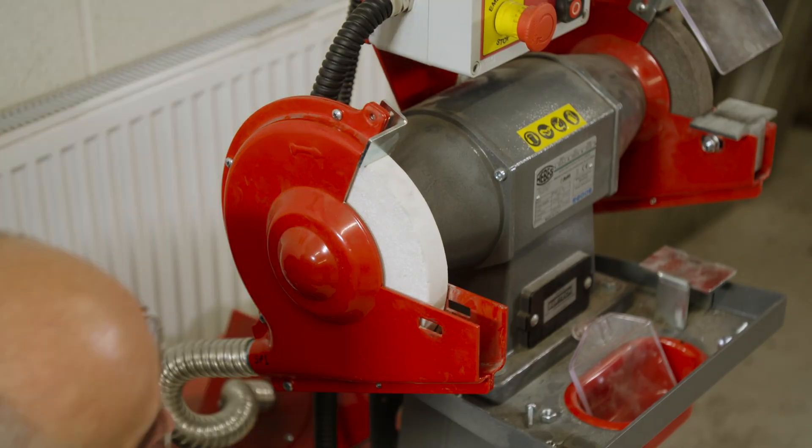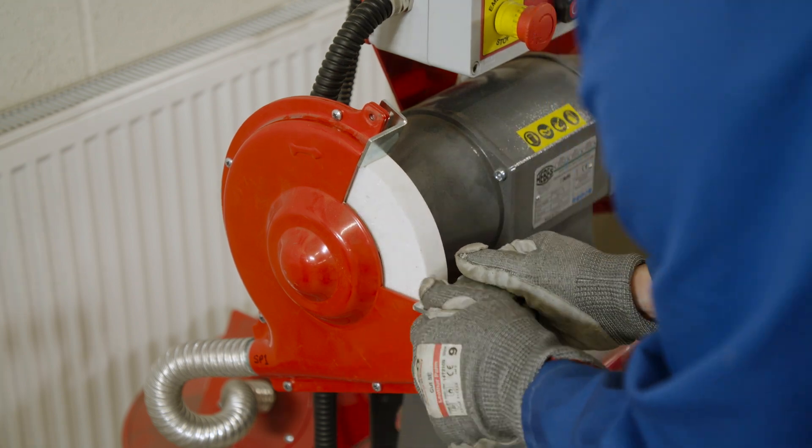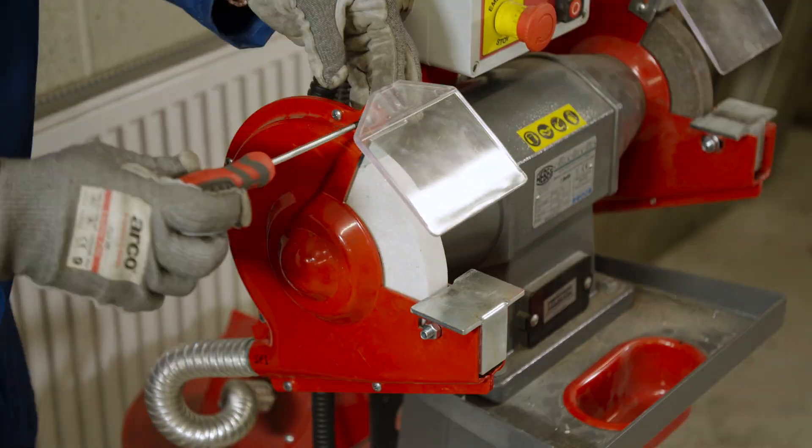Now it's time to reattach the guard, the face shield, and the platen support. Positioning the platen is very important — make sure you get it as close to the wheel as possible without actually touching the wheel.